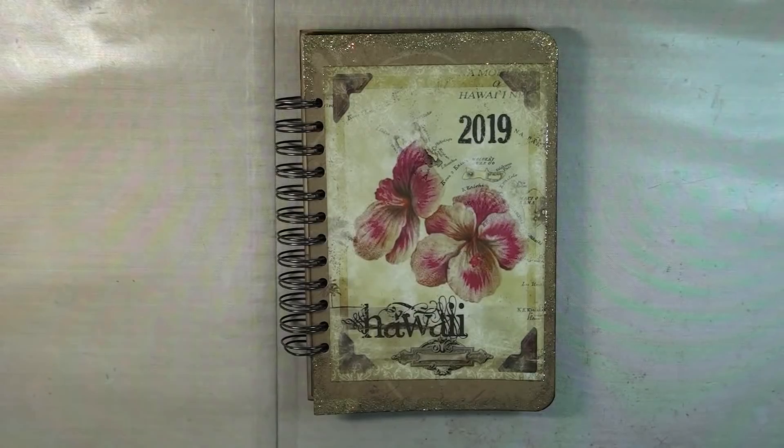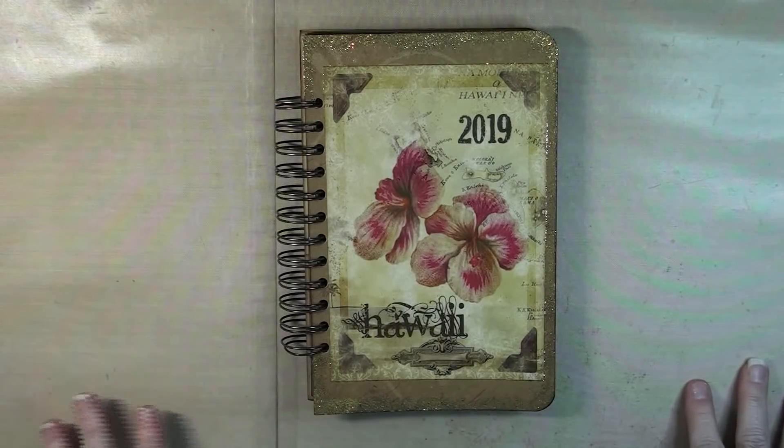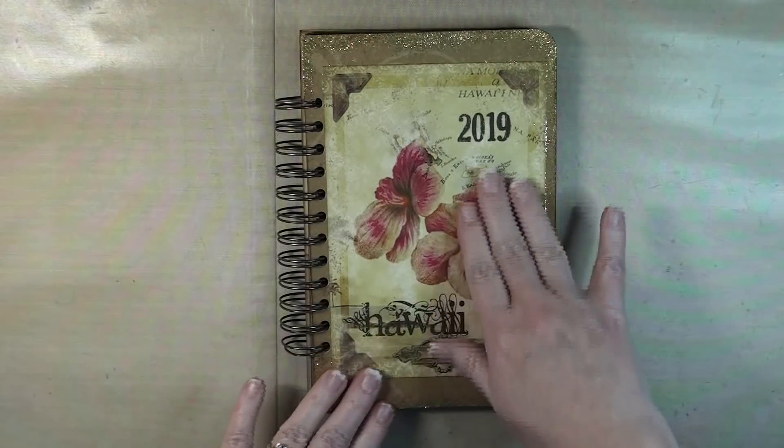Hey everyone! A real quick video for you. I kind of put aside the journal I've been working on lately and started on this one and finished it in no time at all. I needed a book for my trip which is coming up pretty soon, so I wanted to reuse this kit.